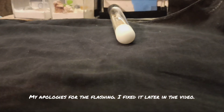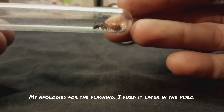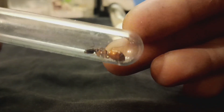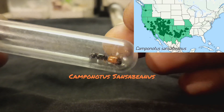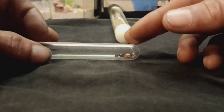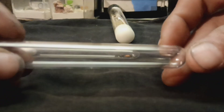Hey guys and gals! Since we are in Camponotus nuptial flight season, today I will be bringing you a Camponotus care guide. This beautiful gal is Camponotus sansibianus, one of the most common Camponotus species in the southwest of the US. And today I will show you how to get her and other Camponotus species best set up for founding a colony.